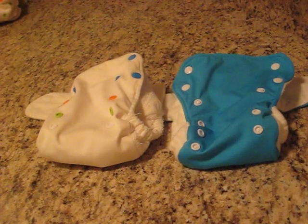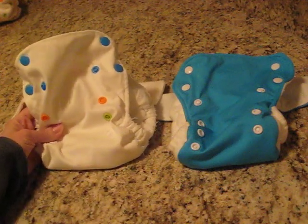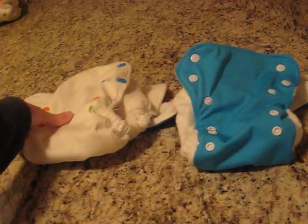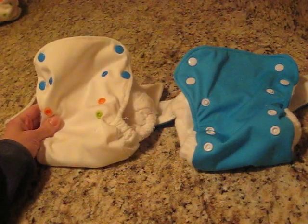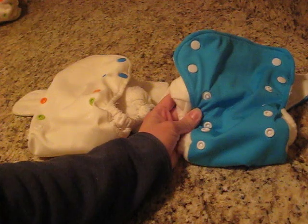This is Maria of Change-Diapers.com to show you the difference between the Baby Kicks Bamboo Pocket and the new 3G Pocket Diaper. The new 3G Diaper is still available in the white with the multicolored snaps, but just to make things a little clearer in this video, I've got the Bamboo Pocket in white and the 3G in the blue.